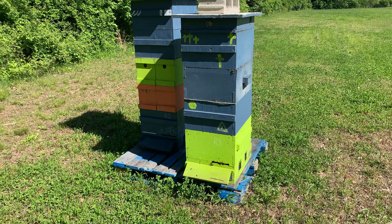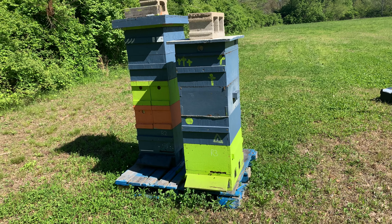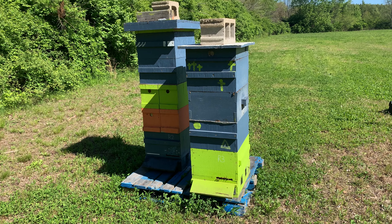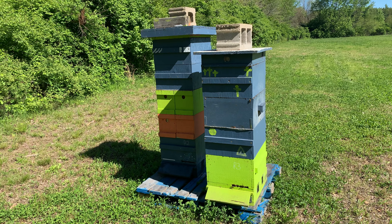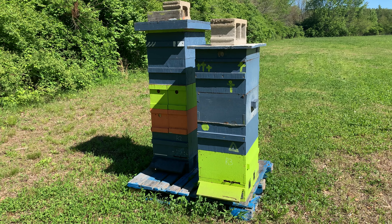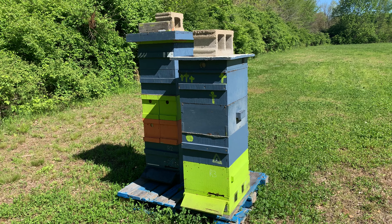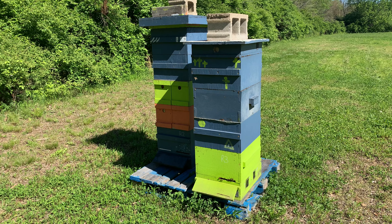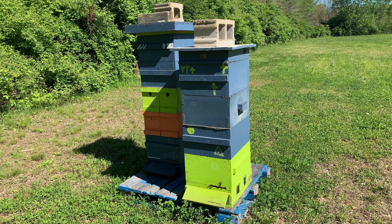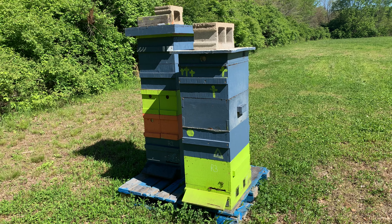We are at the Rolf Apiary. These are the two or three hives that we moved to the new location. We left them with two honey supers on top just to make sure they'd have plenty of extra room. We're going to get into them today and find out if they swarmed and if they need another honey super.